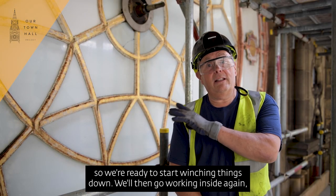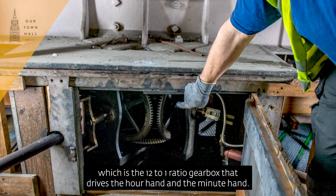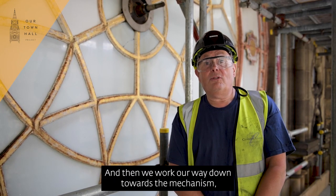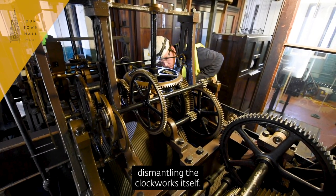We'll then go back inside and remove the dial motion works, which is the 12 to 1 ratio gearbox that drives the hour hand and the minute hand. Then we'll work our way down towards the mechanism room and start dismantling the actual clockwork itself.